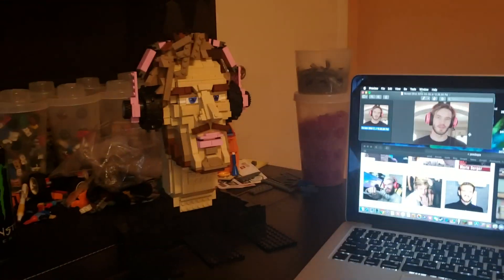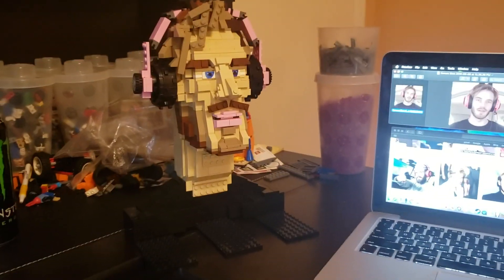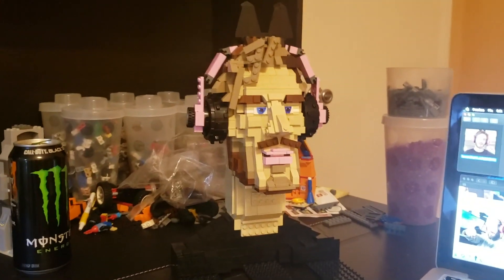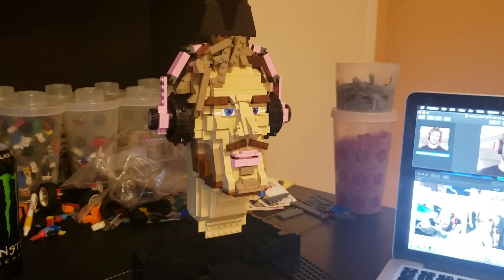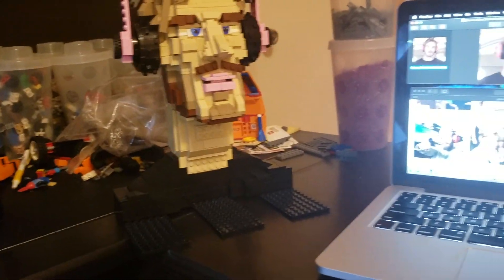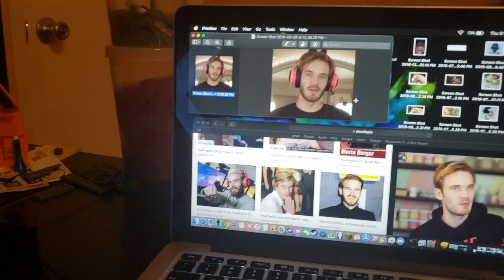Alright guys, today we have just finished a LEGO bust of PewDiePie and I'm pretty happy with the results. It took me eight to nine hours to build, and he's about to reach 100 million subscribers, so I thought it was a great time to build this. Here are the pictures we used to build this sculpture.